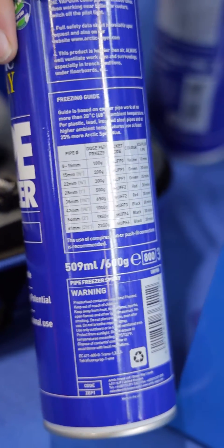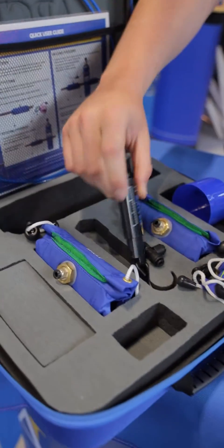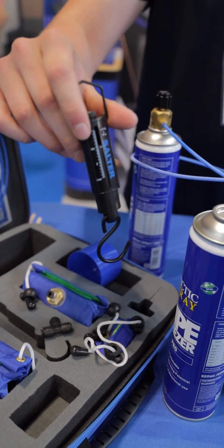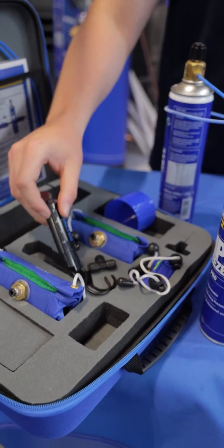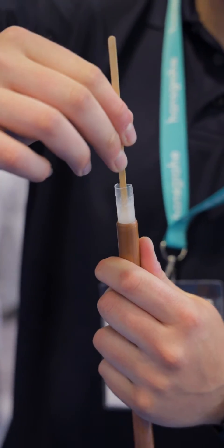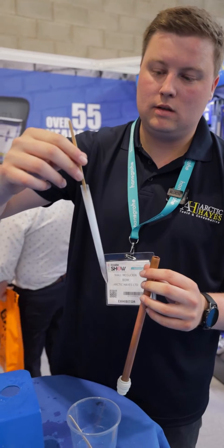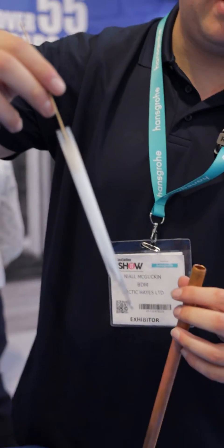The instructions give you a rough idea of how much gas you're going to need for a job, and this is where the weighing scales come in — you'd essentially weigh the can to see if you've got enough to carry out your job. You can see now that pipe is frozen, and there is the plug that it forms — and that is essentially pipe freeze.